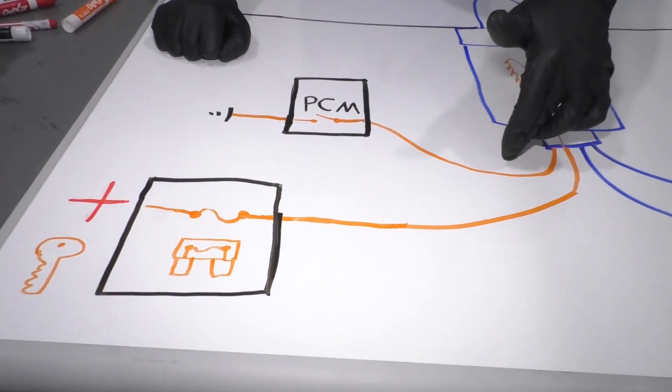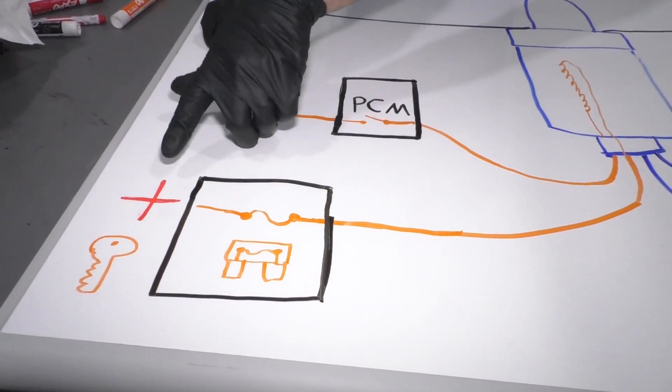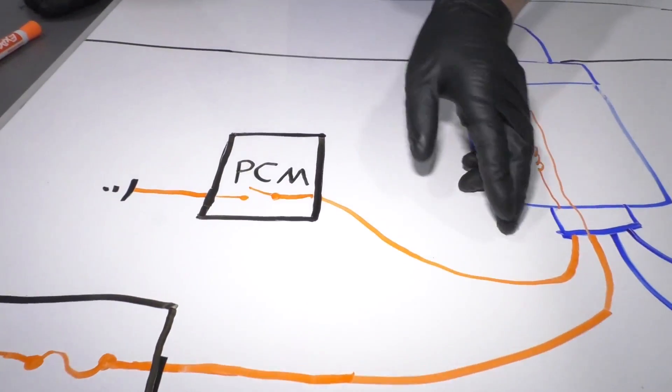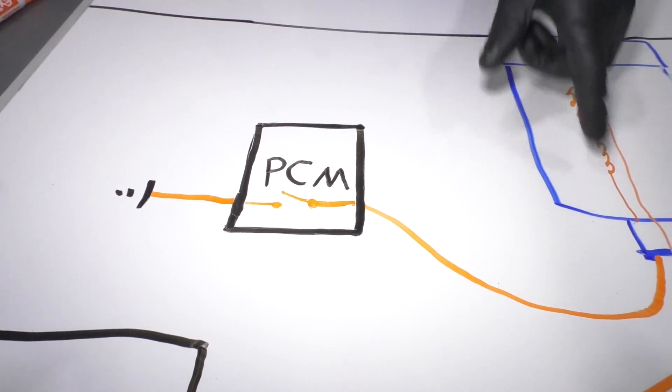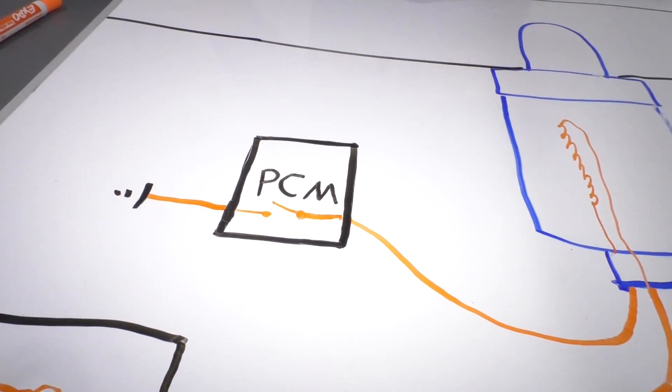How do these circuits get their power and ground? The power circuit goes through the fuse box, which is commanded on when the key is on. And for the ground circuit, it goes through the PCM, and when the PCM wants to ground this and turn the heater on, it closes the switch and goes to the ground.